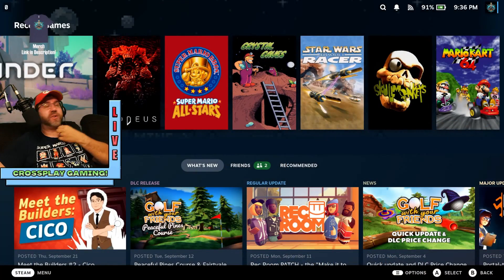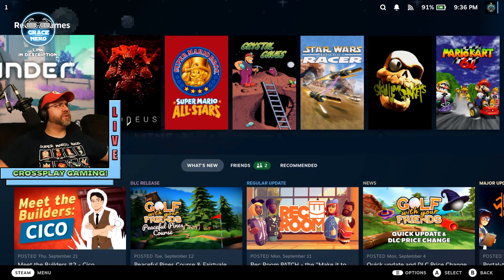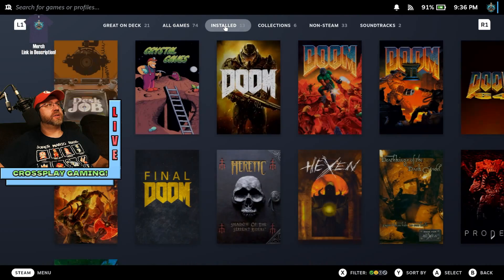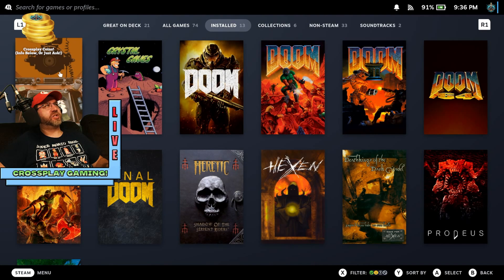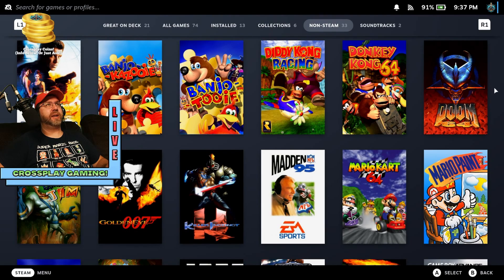Alrighty, so now I've got my Steam Deck hooked up in docked mode, and I'm going to go ahead and give you a look at how things have been looking after setting up for a few days. You can see I've got a little smattering of things here — some of these games have been downloaded, some haven't. But you'll also notice that there's a few non-Steam items in here. I've actually got a Bluetooth mouse and keyboard connected. Let me just hit library here — I've got my Doom stuff and other id software type games, and here's Desk Job, the valve program that comes with the Steam Deck.